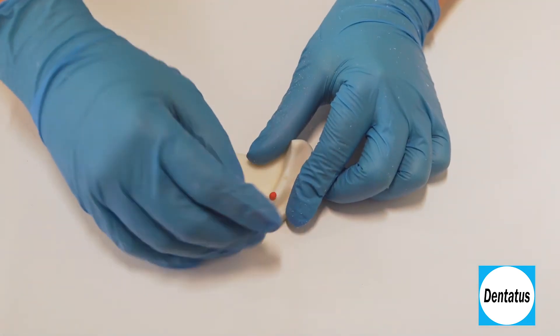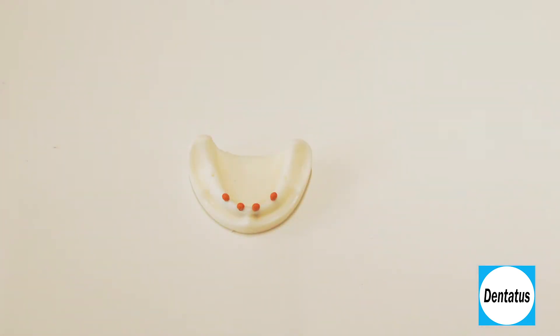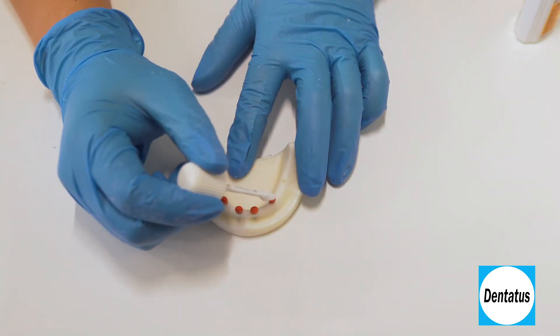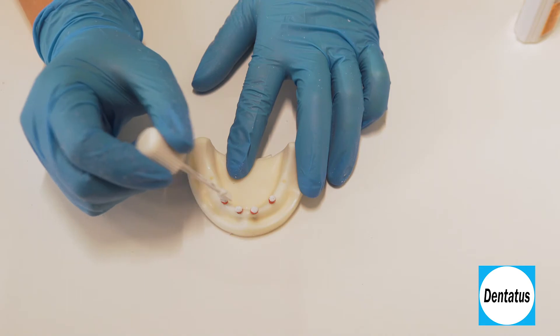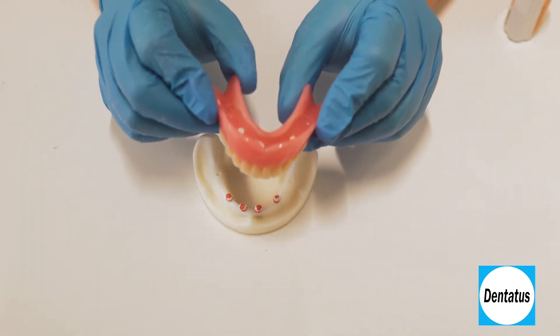In the patient's mouth, place the orange marking caps over the implant heads. Then apply a pressure indicator paste over and around the caps to transfer the markings to the denture. If you rock the denture a bit, you'll get a better record.